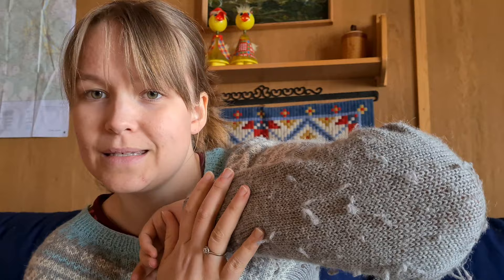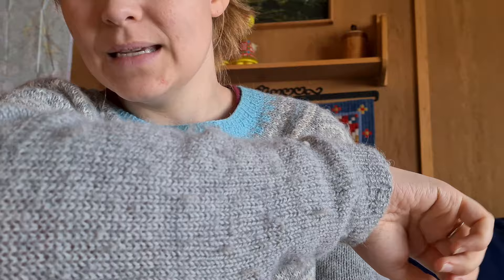Before we get into the projects, I want to talk about my Marius sweater. This is the round-yoke version — not quite the traditional one where you sew in the sleeves. I made mine in Drops Alpaca in light pearl gray and white for the main colorwork, with turquoise for the last part of the colorwork and the neck ribbing. I made it as a school project, I think in 2016.